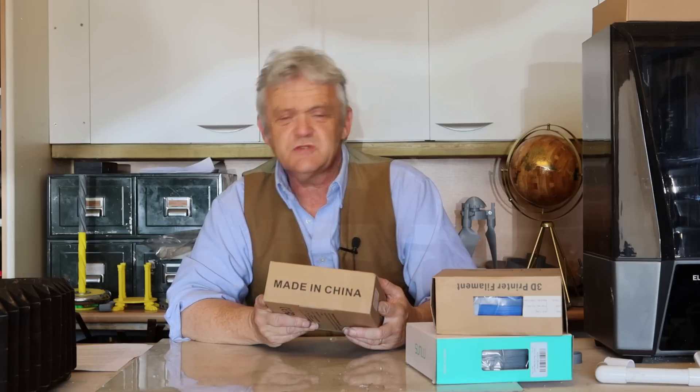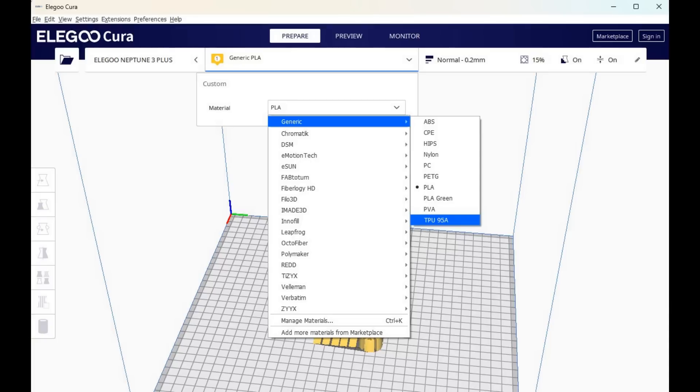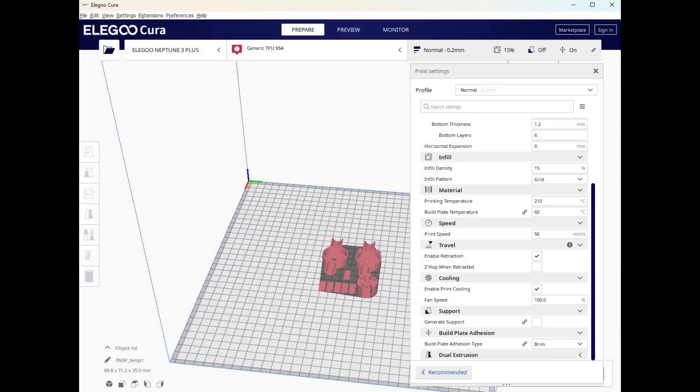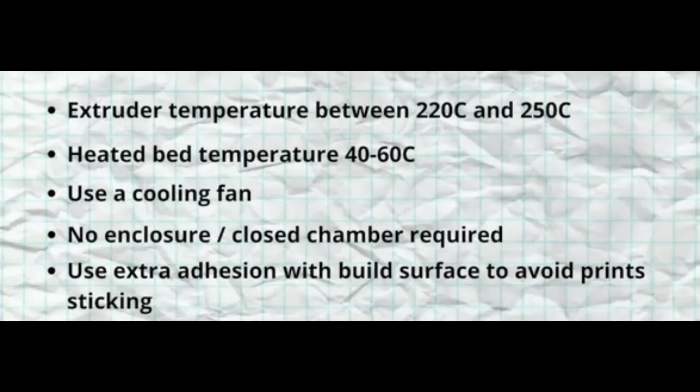I decided to give TPU a go and, as per usual, I just used whatever was around. In Cura you have a generic TPU setting, so I stuck it on that without paying attention to anything else. The generic setting is a bed temperature of 50 degrees centigrade, a nozzle temperature of 200 degrees centigrade, and a print speed of 50 millimeters per second. And that print speed is the key to TPU — TPU needs a low print speed.